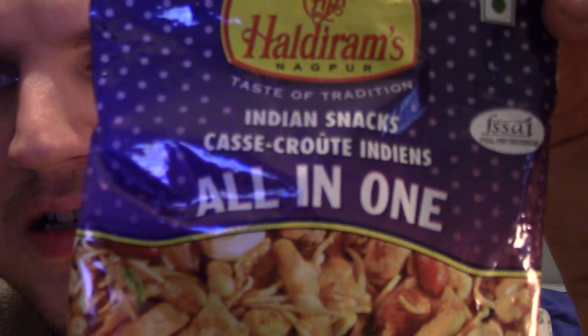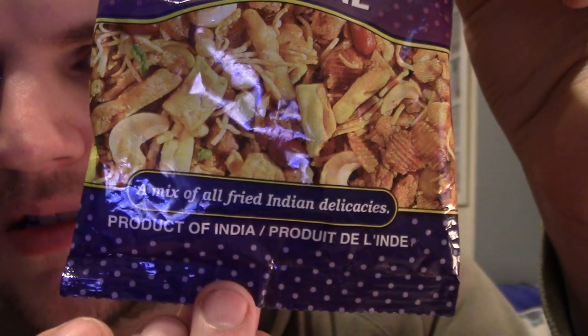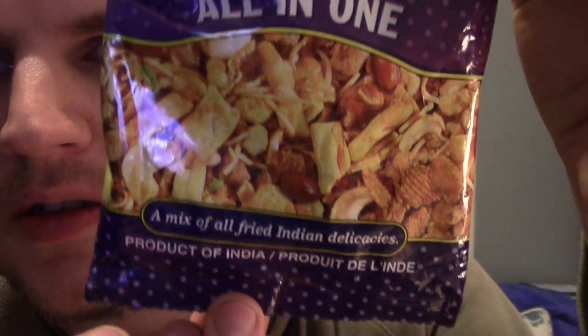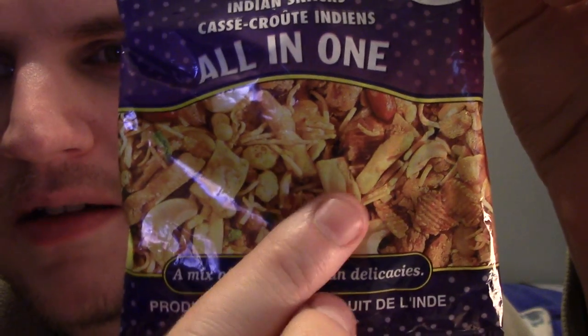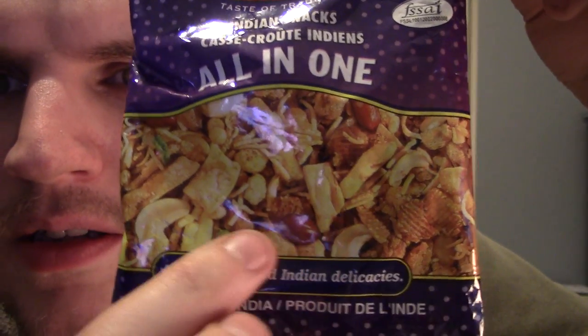Here's another one from Haldryum's — Indian snacks 'All in One'. It says 'a mix of all fried Indian delicacies', so it's like a mix. It's got a bit of the soya sticks in there, peanuts and things. It looks like a Bombay mix.